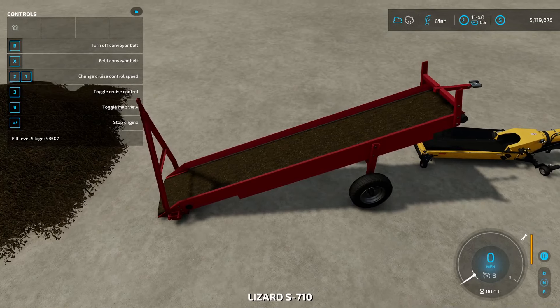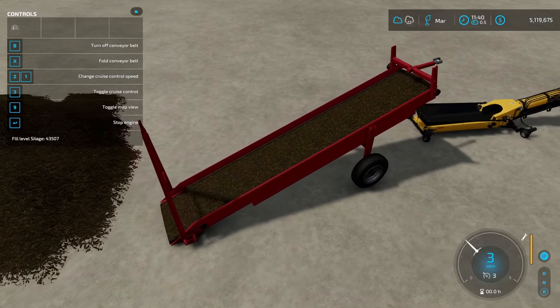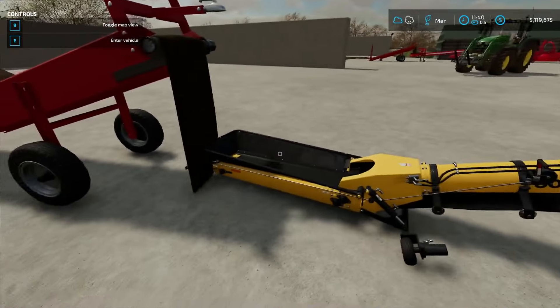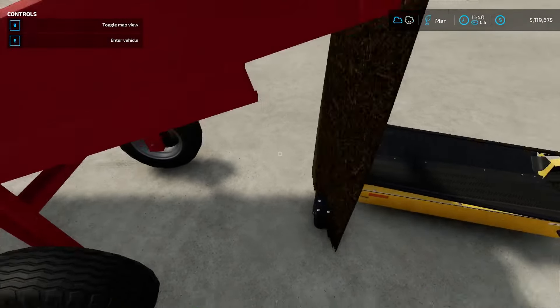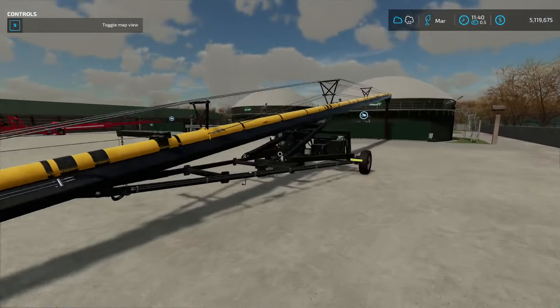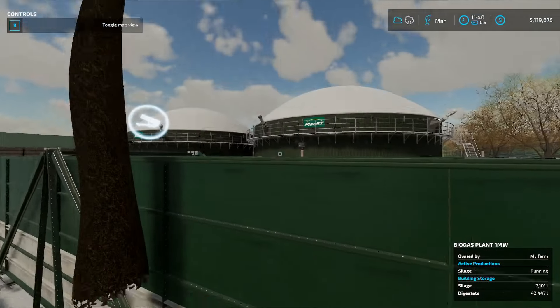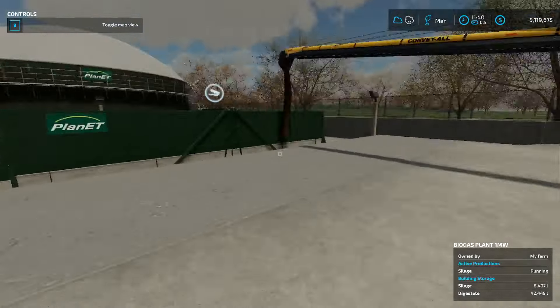I can do the same thing over here — I already have this set up and it works the exact same way. Start the engine, make sure it's unfolded, and there we go — that'll drop into there. It is unloading even though the visual isn't showing it. You can see it's just a little off — it is unloading into the bin. This is just a game bug that may or may not ever be fixed.